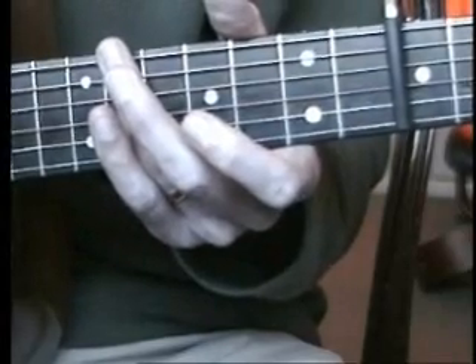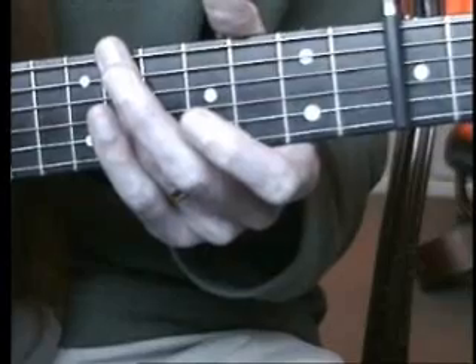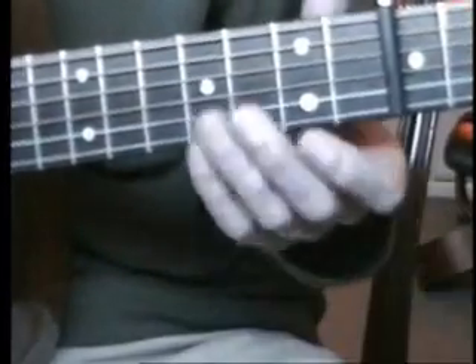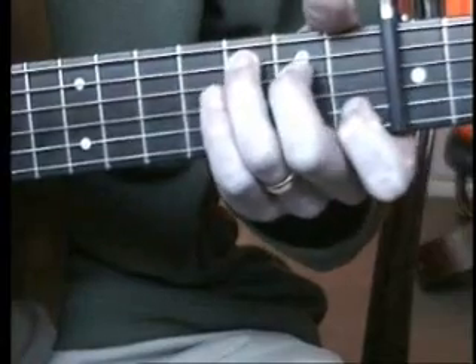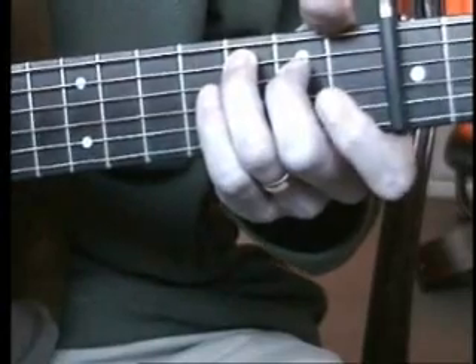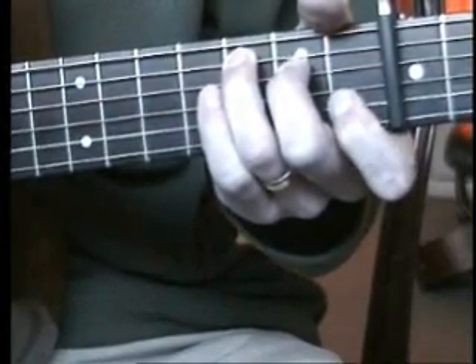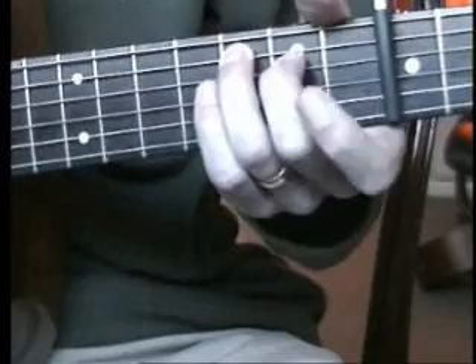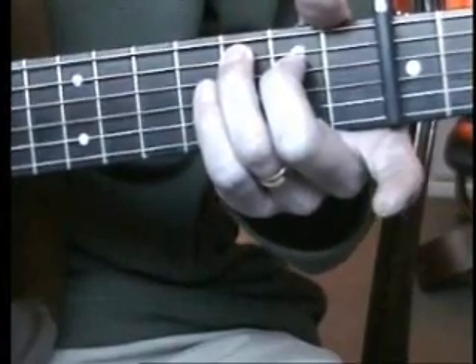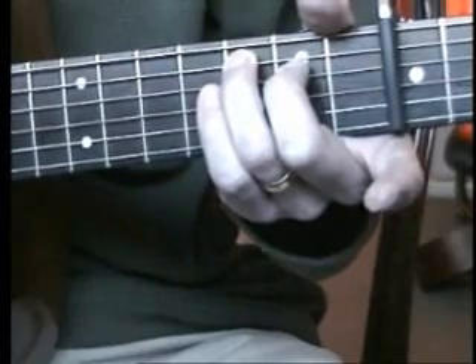The actual verse has a slightly different pattern for the F chord. She changes it so that you basically get rid of your first finger, leave the rest there, and play strings five, four, three, two in order.